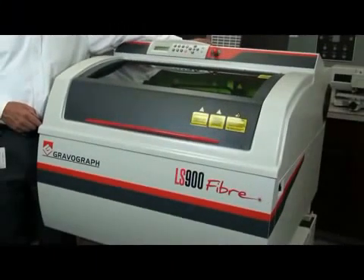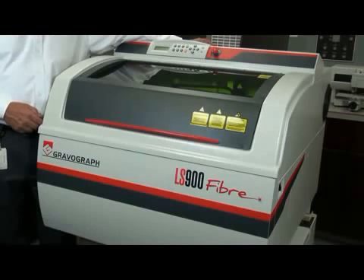The LS900 fiber has a cast aluminum frame. It has four lead screws that drive the table up and down. The belts are extra wide with easy-to-clean mirrors. It has a table that will support up to 55 pounds, which becomes pretty important when you're marking parts.